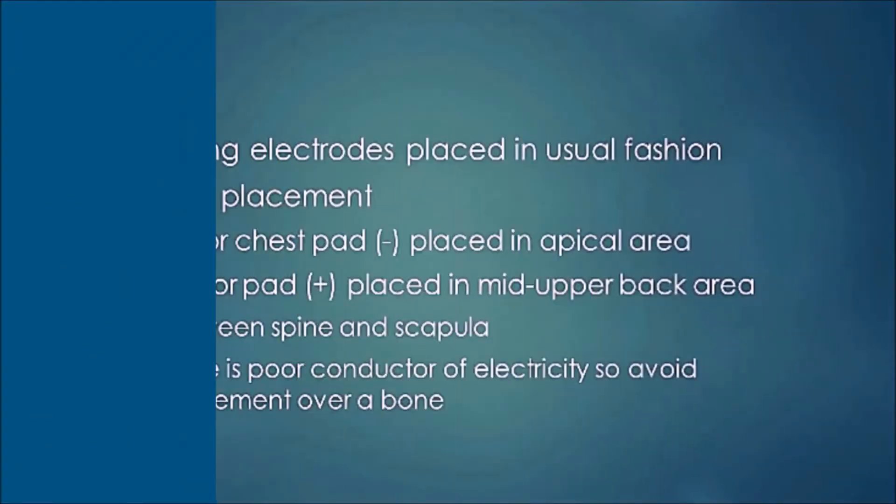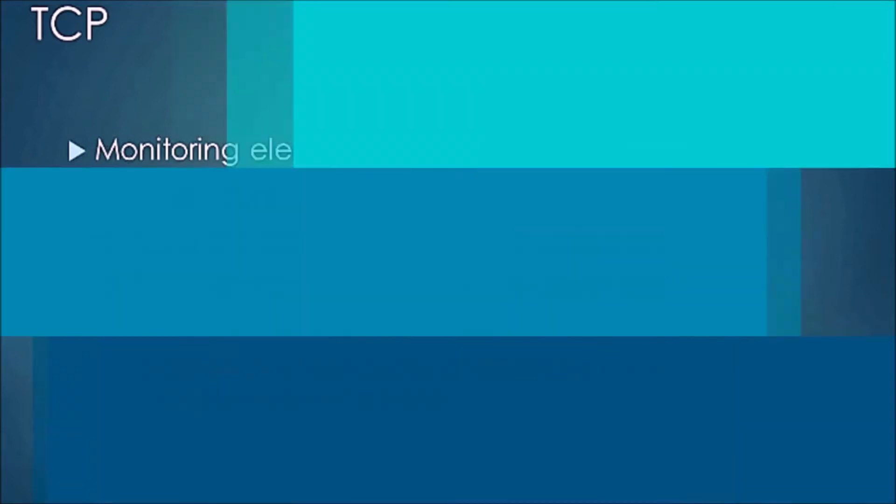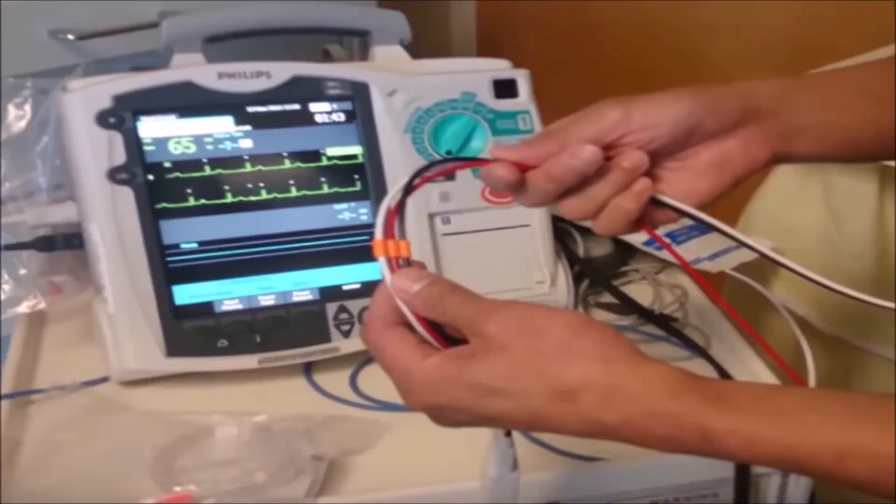Let's discuss setting up for transcutaneous pacing. You want to remove the electrodes from the crash cart. Before we talk about pad placement, you have to ensure that the leads are placed on the patient. This is true when using pacing of any kind — pad placement alone is only good for defibrillation and cardioversion, not pacing. For pacing you must have both the lead wires and the pads on.